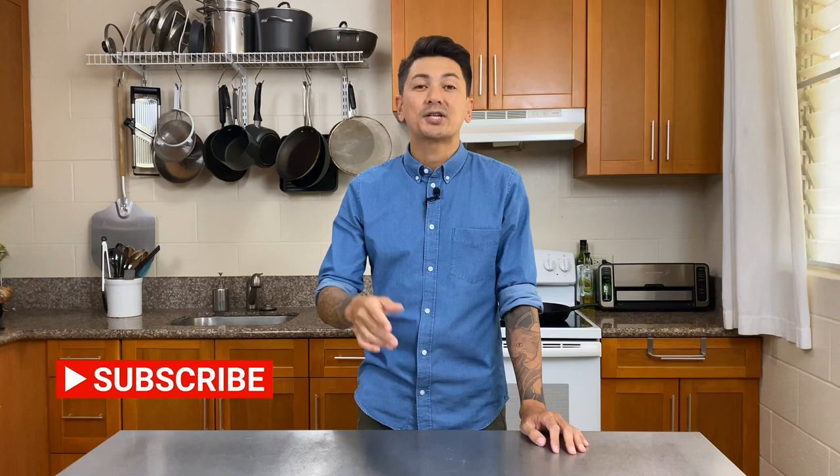I'm actually filming this video on my phone, so if you want to see how I produced it, make sure you subscribe so you can check that video out as soon as it drops.